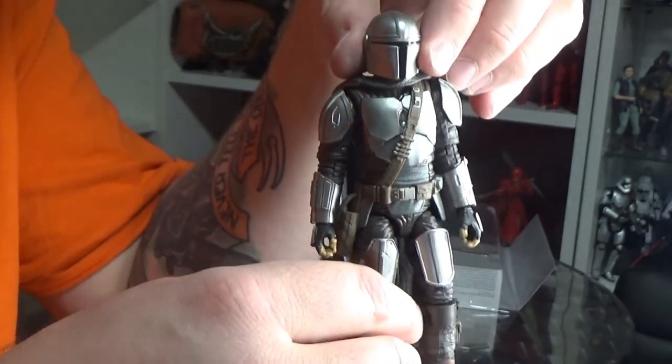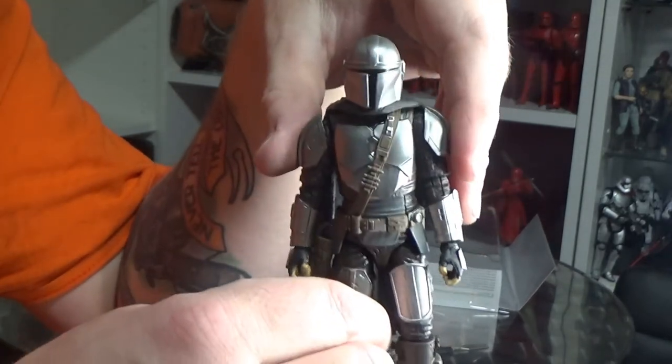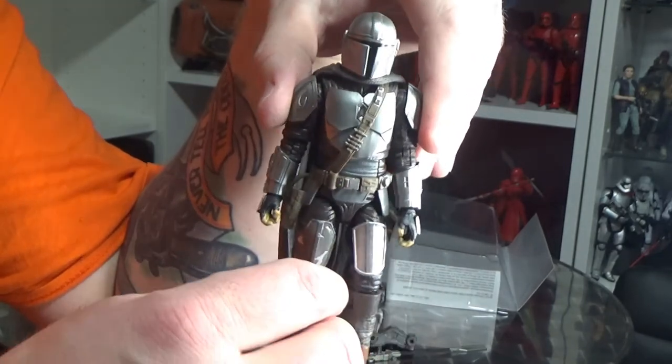Forgive me for the lighting situation — I am getting that worked out. I'm just shooting in a new way for the foreseeable future, so if the lighting's a little bit off I apologize. I will get it sorted in the next couple of videos.